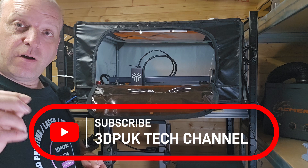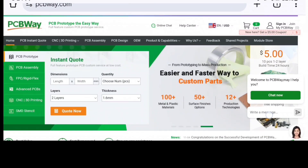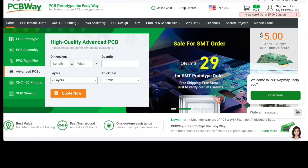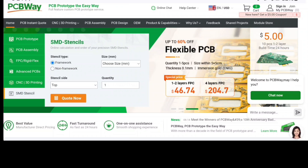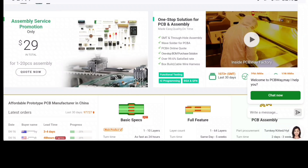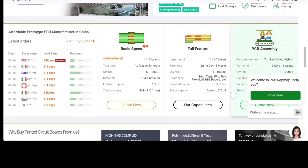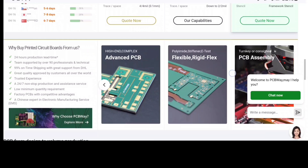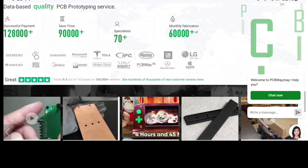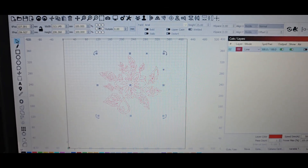Also check out today's video sponsor — PCBWay.com. PCBWay are a PCB board manufacturer. You have different selections: PCB prototype, PCB assembly, FPC rigid flex, advanced PCBs, CNC, 3D printing, and SMD stencils. They also have an assembly service promotion on at the moment — 1 to 20 pieces assembly, so definitely check out a quote for that. They cover worldwide delivery, so if you've got a project you want covered with a PCB board or any type of 3D printing, they are the team for you. That's PCBWay, today's video sponsor.